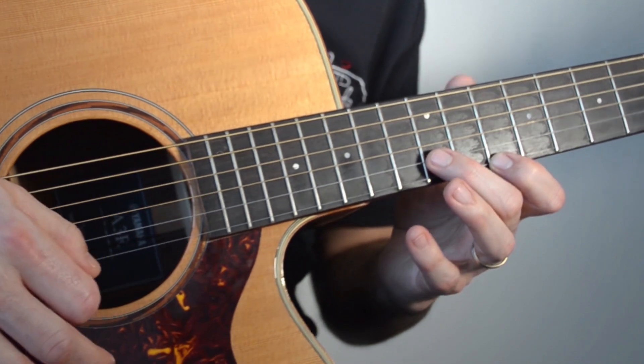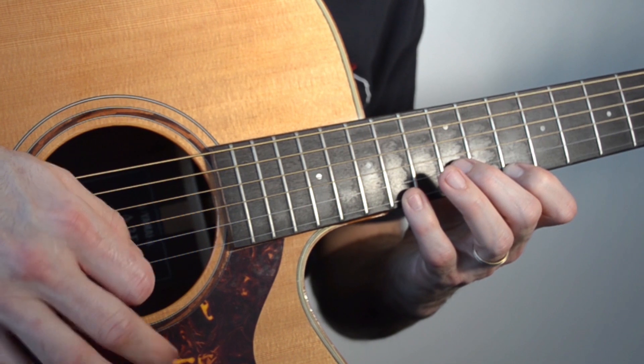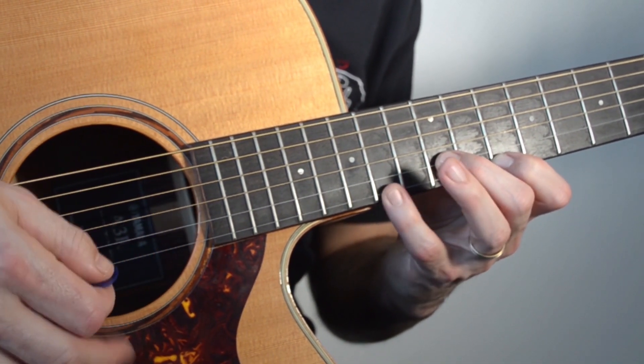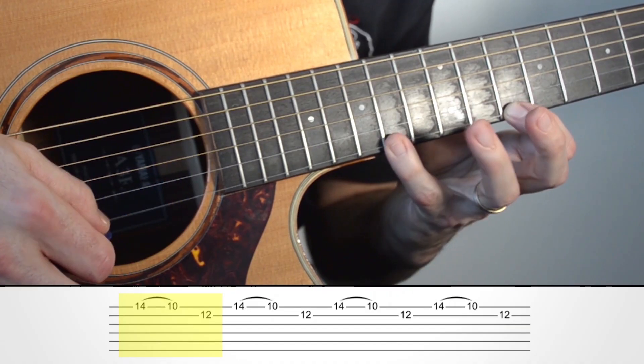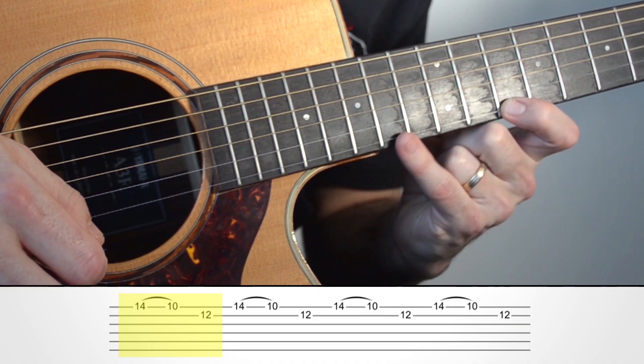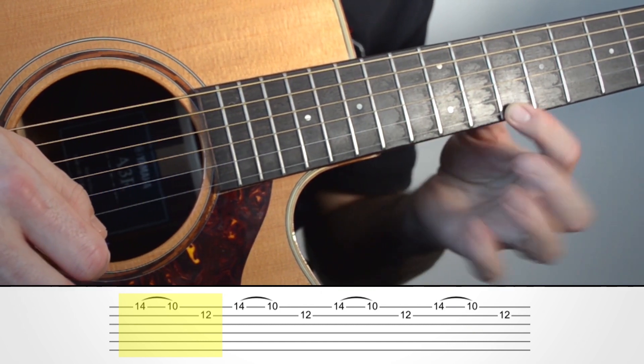La mano derecha podríamos hacerla en las dos formas. Lo importante de todo esto es que sepamos hacer bien los ligados. Importante: el dedo pequeño, dedo meñique, que es el 4, lo vamos a usar mucho. Tiene que hacer esa fuerza hacia abajo para que nos dé esta nota.